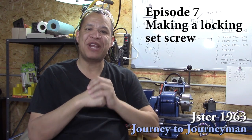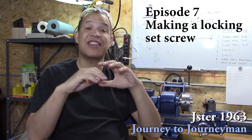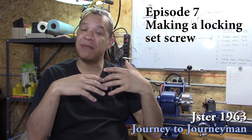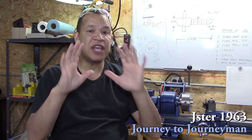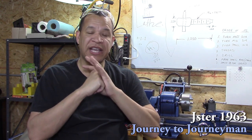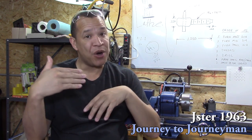Hi, and welcome to Journey to Journeyman episode number seven. First of all, guys, I'd like to thank everyone who commented, gave me positive feedback, gave me tips and tricks. Thank you so much — that is really, really appreciated. I can't thank you enough, and it actually gives me more motivation to continue and to see that I'm on the right track.